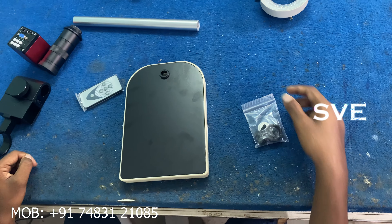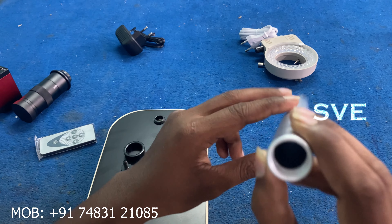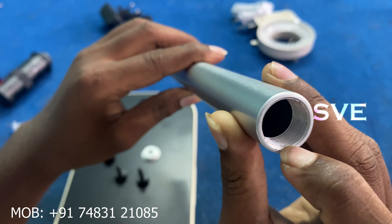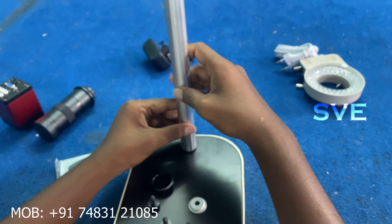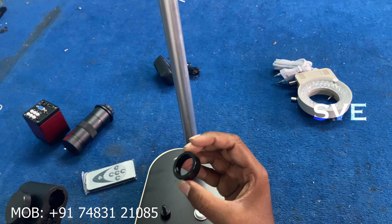We will assemble this one. We are going to assemble this. We will start with the base, then we will put this rod on both sides with threads. We can put it on both sides and we will put it tight.